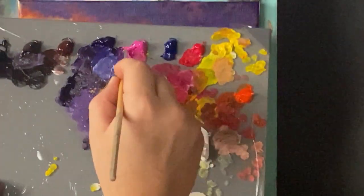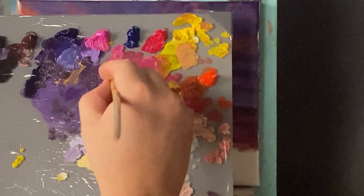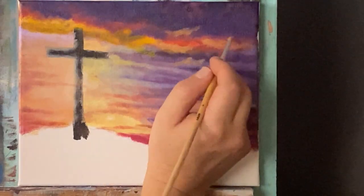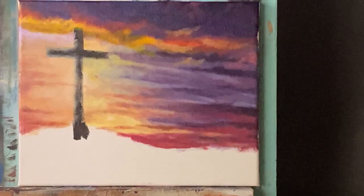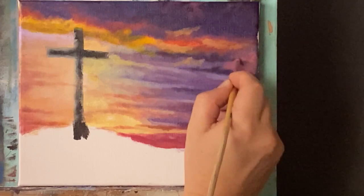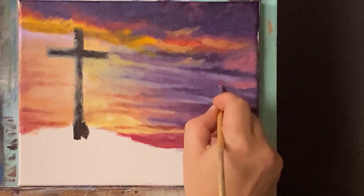Mixing the color a little better there and going something like this maybe — just kind of doing these little cloud shapes in here. See, maybe something like that. However you want to place these is fine — there's no right or wrong, it's your painting. Just kind of placing them in here however, all good.